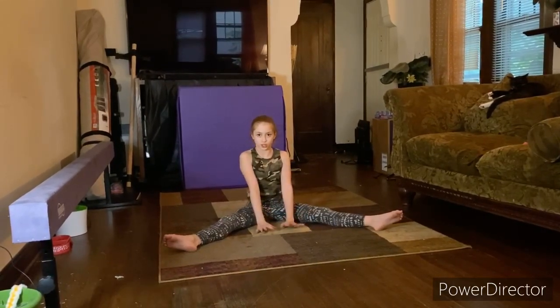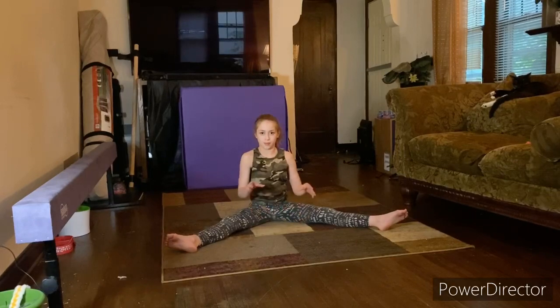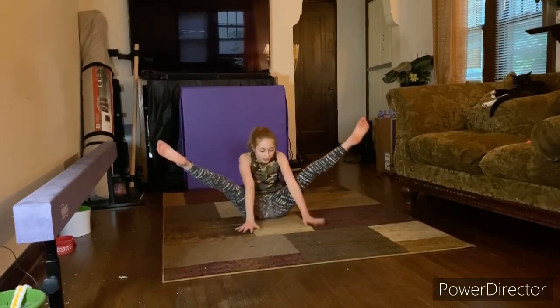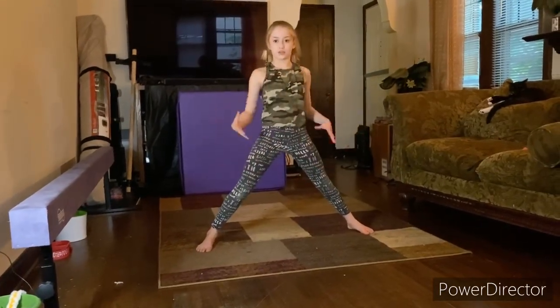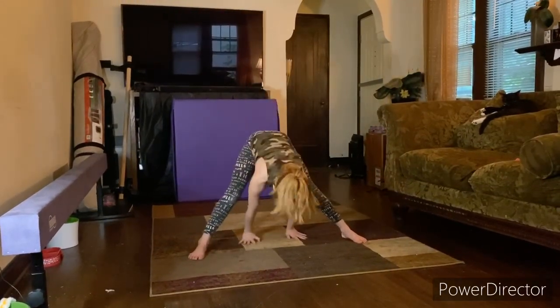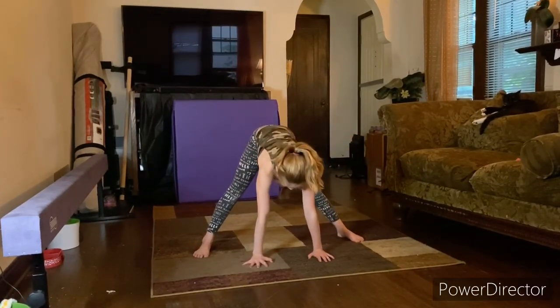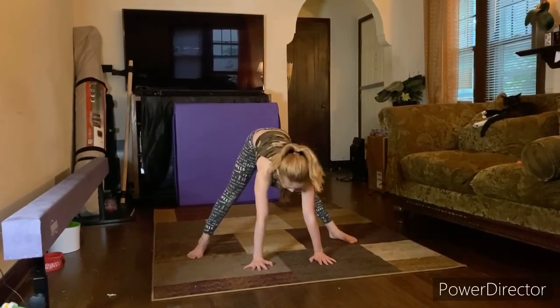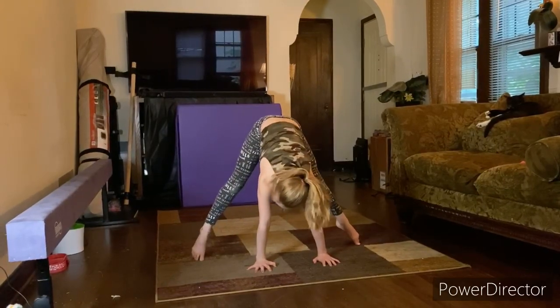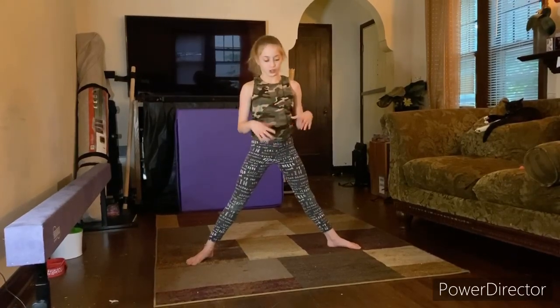And after that you want to start pushing yourself up and not leaning your shoulders forward to get up to that main position, which will go like this. After you do that a couple of times and you're here, you want to bring your hands forward. Don't jump up — you want to make sure that you go relevé first, start getting on your toes, and keep practicing getting your legs up into handstand.